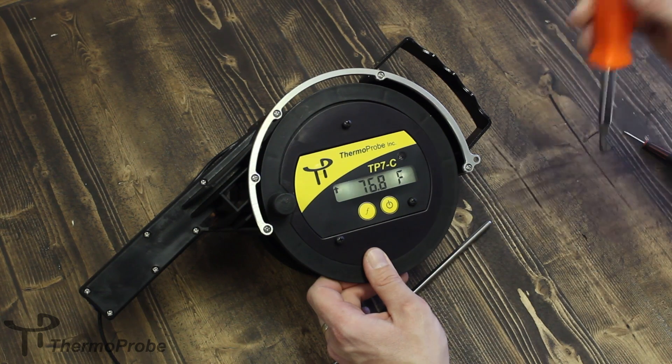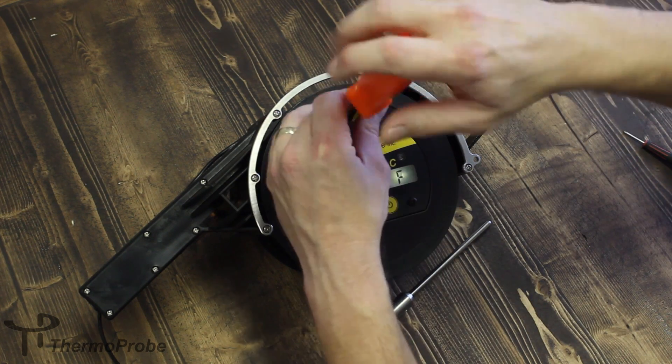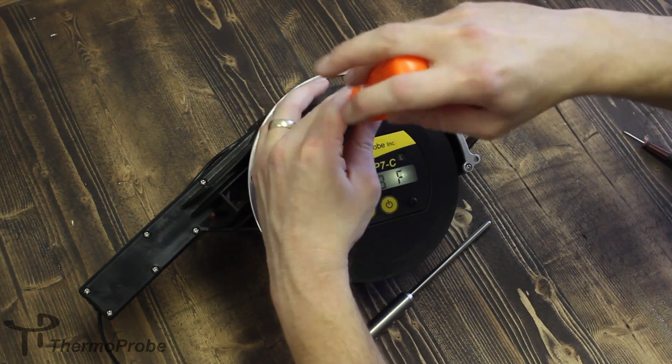You want to make sure that your batteries are installed correctly and make sure the device turns on. Then tighten your screws back down.